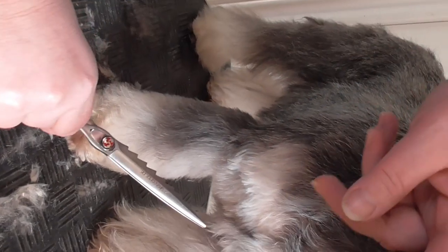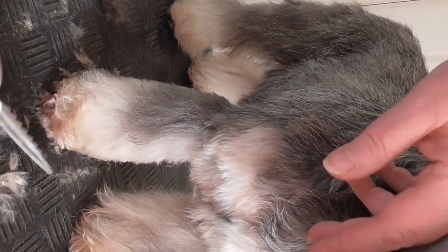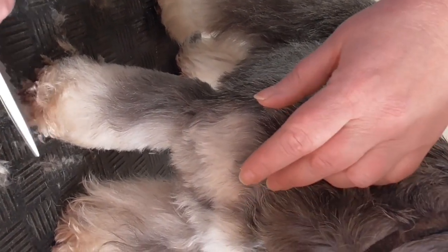This is a smart feature on our scissors, because it can fluff a little when you cut.